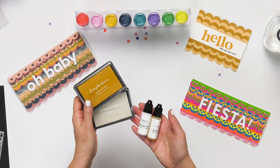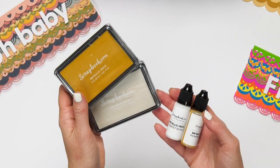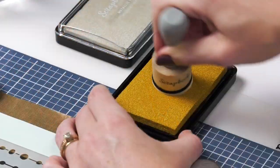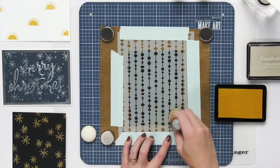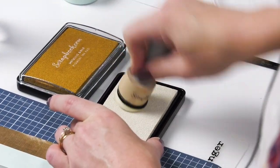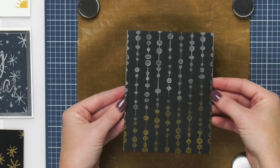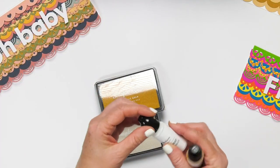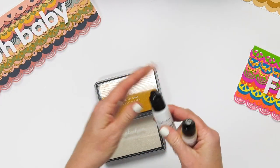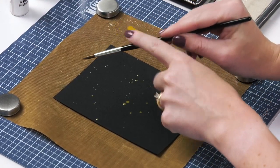We have some gorgeous metallic new inks — the metallic gold and metallic frost — as well as new reinkers. These are great for adding some metallic sheen to your projects and they stamp beautifully. They're pigment ink and the reinkers are great. The tips are fine tip so they're even perfect for mixed media — you could splash a little color with the reinker to add some metallic finish onto your projects.